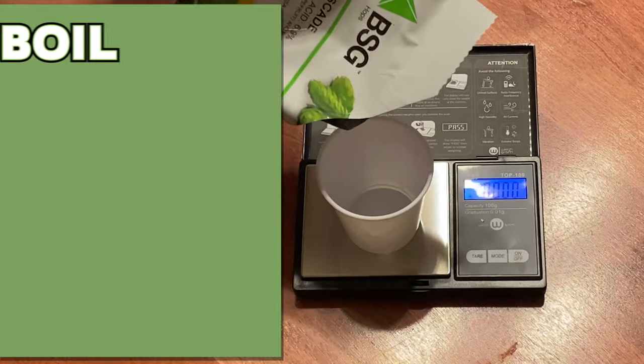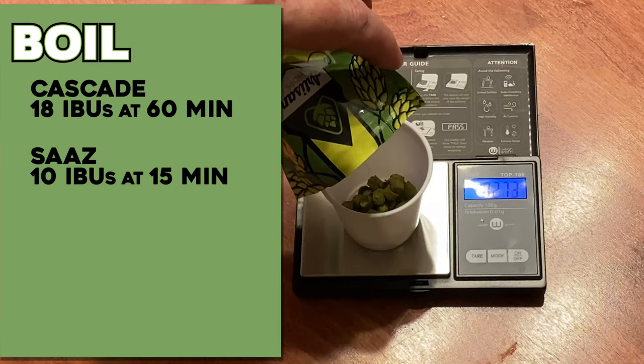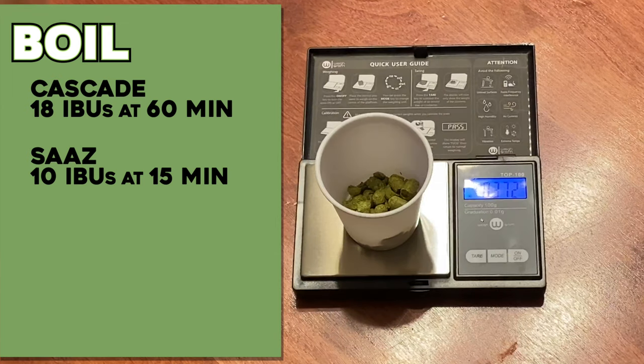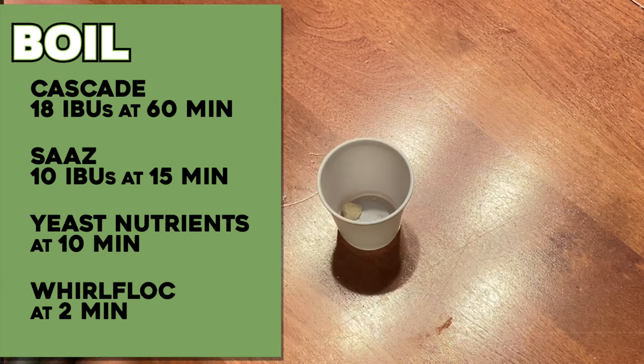The hops are completely new to my recipe as well. In the past I've used either Hirschberger or Fugles, or a combination of both. I've completely removed those and I'm starting with a tried-and-true bittering hop: 18 IBUs of Cascade at 60 minutes. For flavor and aroma, I'm sticking with the noble hops family — something I haven't used in an alt beer before — Saaz, at 10 IBUs added at 15 minutes. I'm also adding yeast nutrients at 10 minutes and Whirlfloc at 2 minutes.